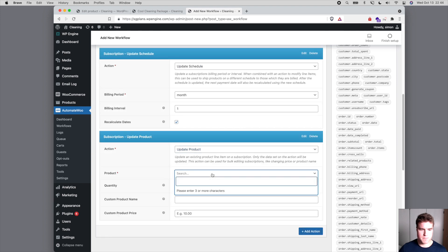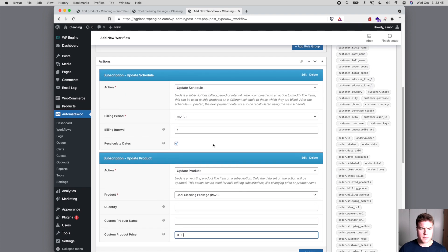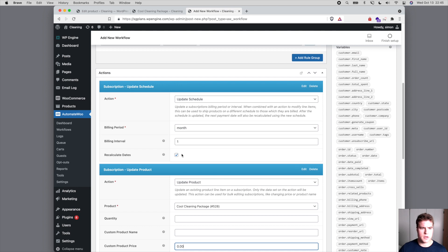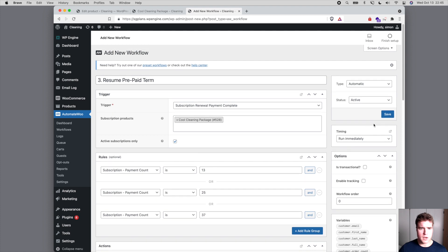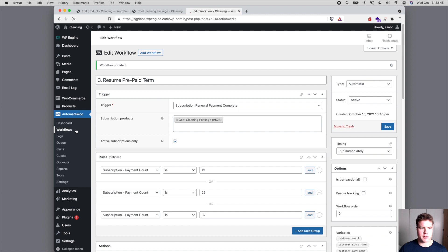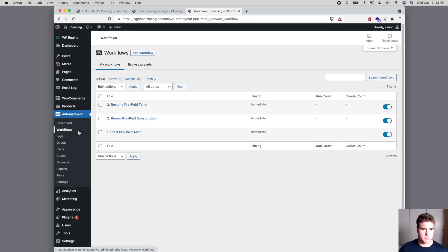So for the Cool Cleaning Package we set the price to $0.00. We update the product and update the schedule, and this time we recalculate the dates — because if this is the 13th payment we want renewals to continue on the 14th, 15th, 16th and so forth. Now I'm going to save this, and we have our three workflows.